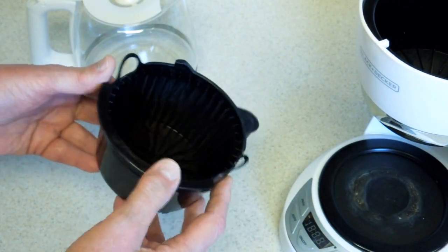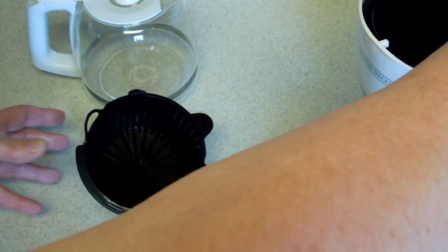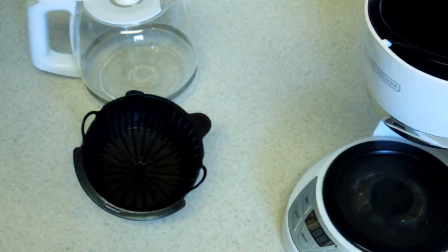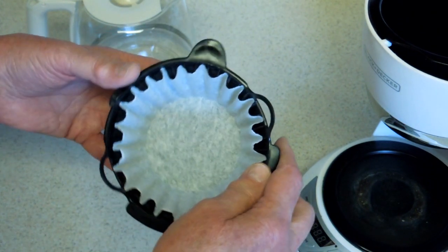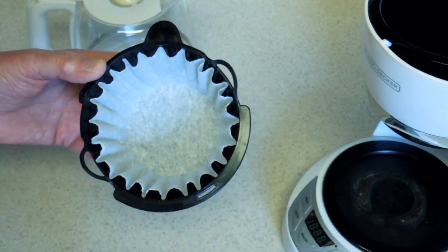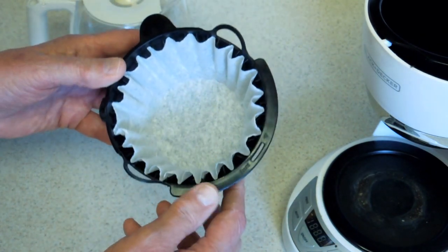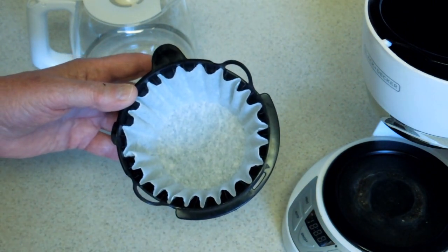If we look at a filter basket out of most coffee makers, they have ribs in the bottom and ribs on the side. Not Black & Decker — they put ribs in the bottom and make the side of their basket absolutely smooth. What could possibly go wrong with that? If we put a filter into a Mr. Coffee basket or whatever, these little ribs will keep the paper filter from getting pasted against a smooth surface. The ribs in the bottom hold the bottom of the filter up so liquid can flow into the basket and out through the valve. And these sides keep the paper from sticking to the side of the basket, which increases the flow area of the filter.